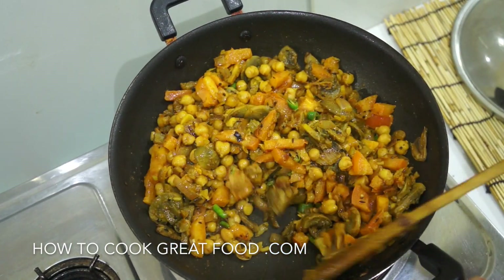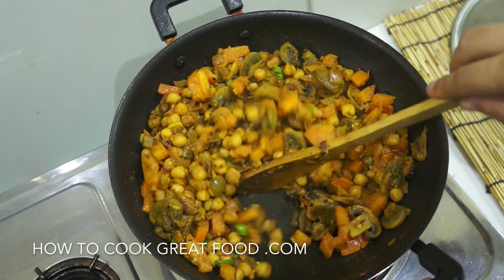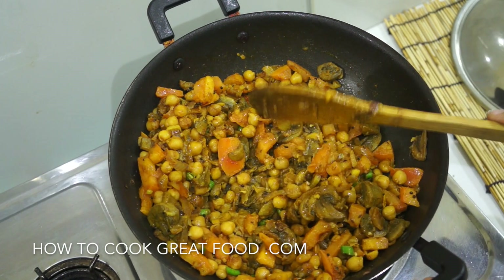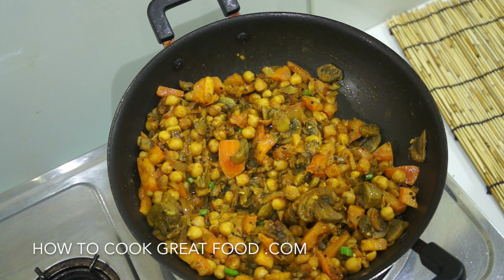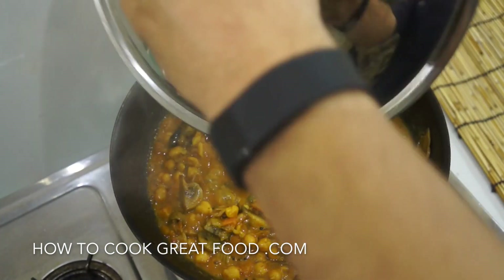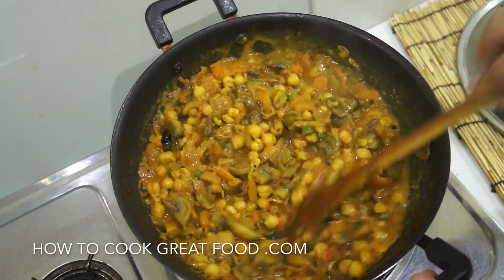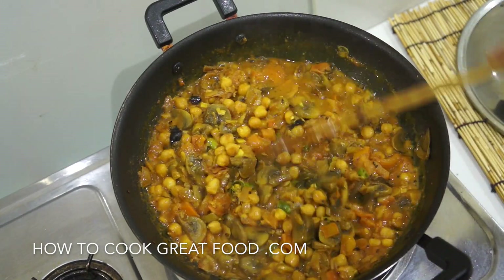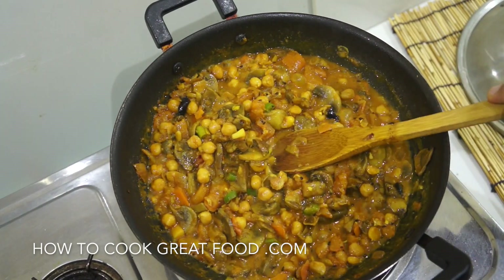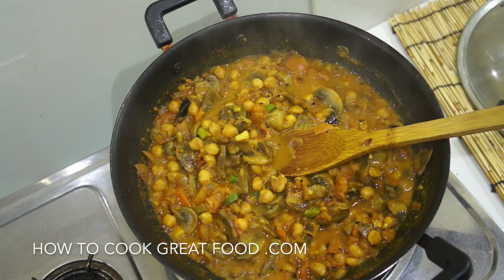Now if your tomato isn't juicy enough, we can add some water at this stage — I can't tell you yet. Lid on, same high heat, I'll be back in about four minutes. Okay, let's jump in and take a look. There's steam coming out — that's looking great. As you can see, I've got loads of liquid from my tomatoes and mushrooms, so for me there's no need to add any water. If it's a little dry, just pour in a little cold water, mix it in, cook for a couple of minutes and it'll be absolutely fine.